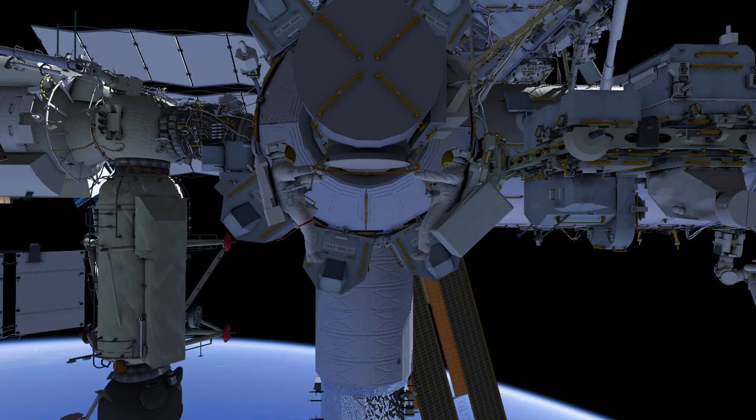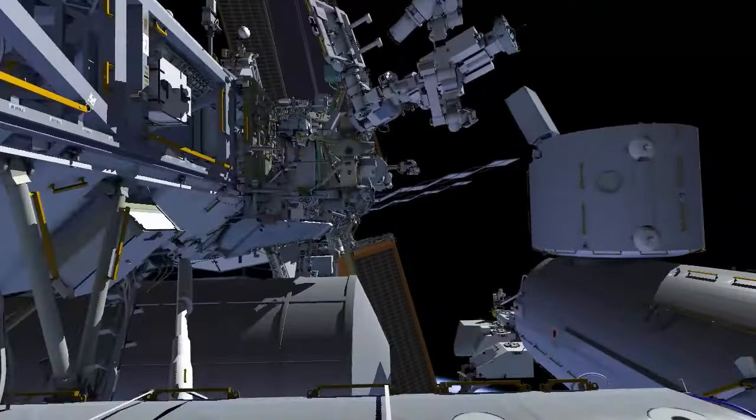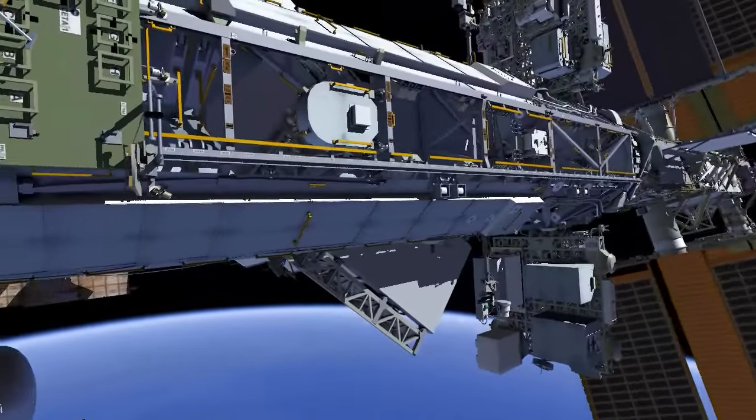Heading port, the crew put down safety tether green hooks and continue outboard of the solar array rotating joint.